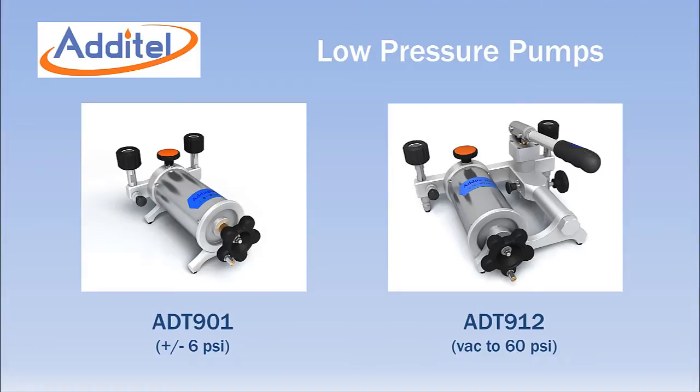The Aditel ADT901 and ADT912 are specifically designed for low pressure pneumatic calibration and testing. The ADT901 covers the range of plus or minus 6 psi or 165 inches of water.